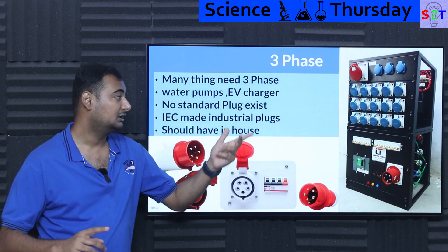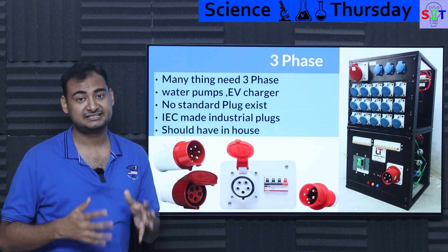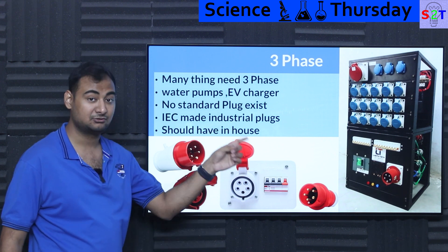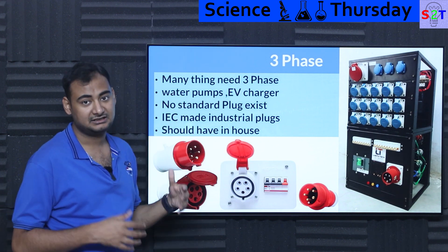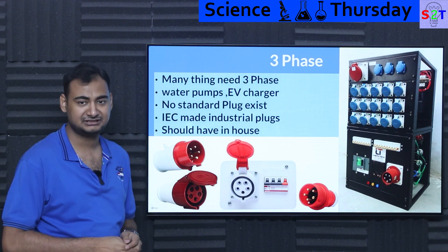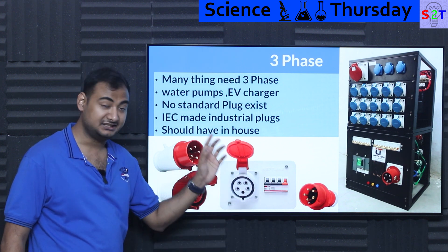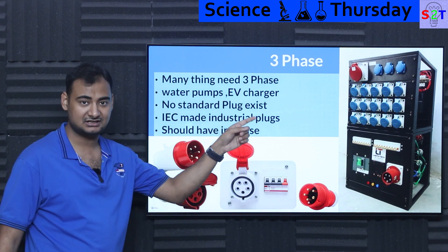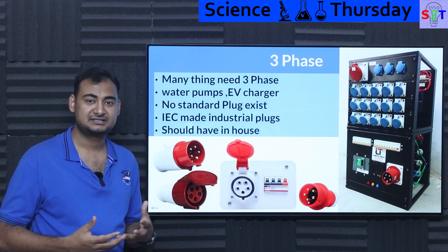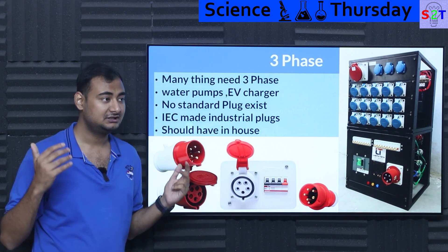I think every Indian household planning to have a garage and go into EVs should have this three-phase system. This kind of three-phase distribution is used in railways, factories, and anywhere with large energy consumption. These plugs are far more robust and resilient, designed with less chance of human error, and are moisture-tight with rudimentary water spray endurance. Three-phase pumps in Indian homes are generally hardwired, so disconnecting them is tedious — you'd have to cut power to the whole house.